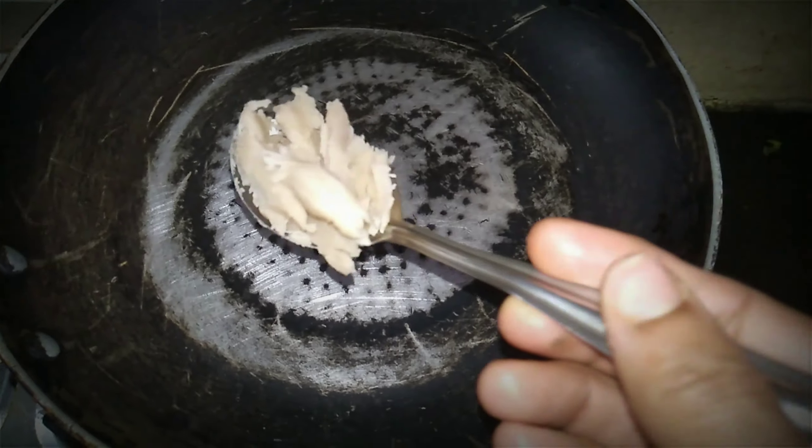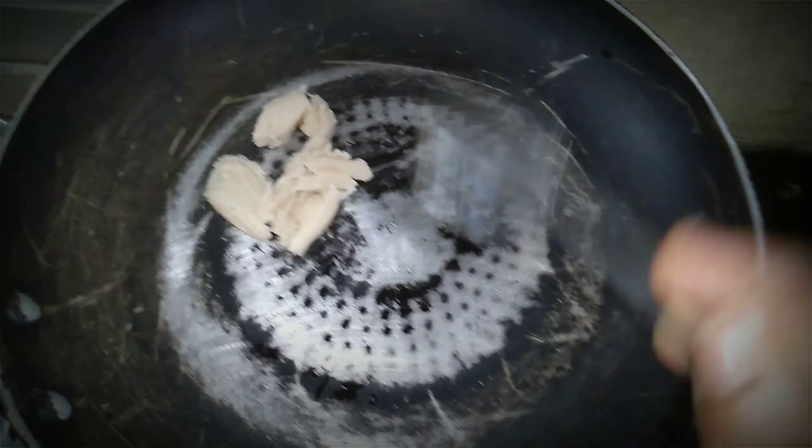Now, I am going to cook it in 1 tablespoon. I am going to cook it as well.